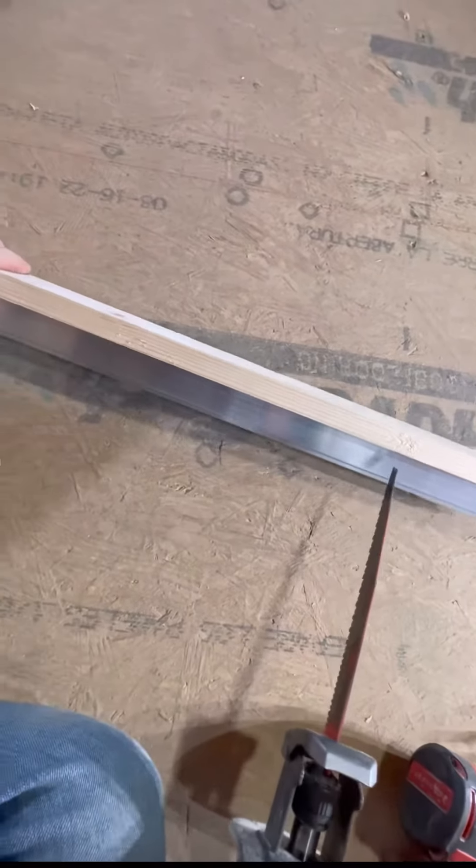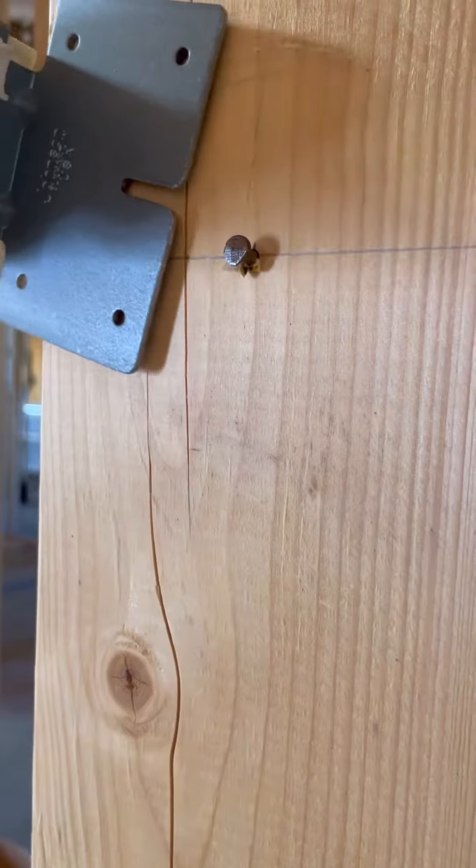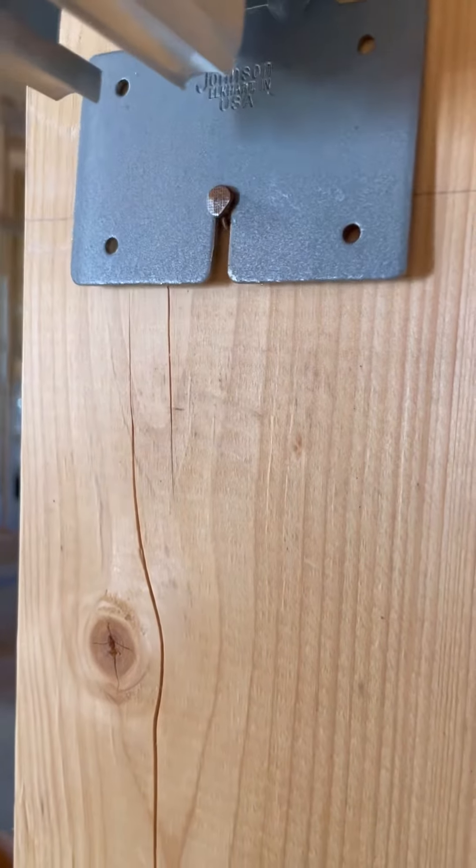Depending on your door size you may have to trim your kit, but they give you all the door sizes clearly marked out for you. Next, slip both ends of the header end plates over the nails.